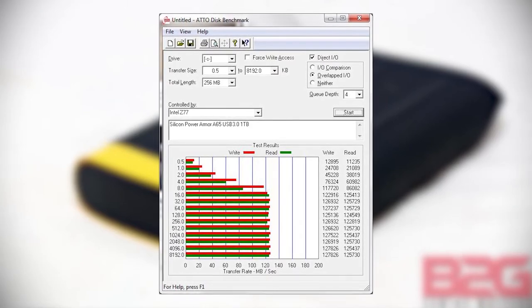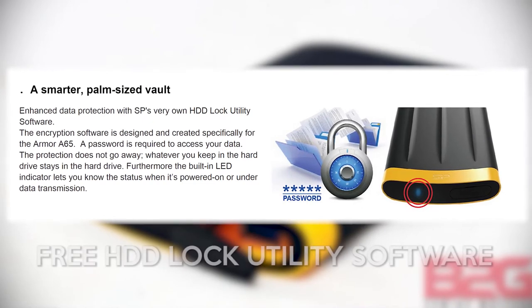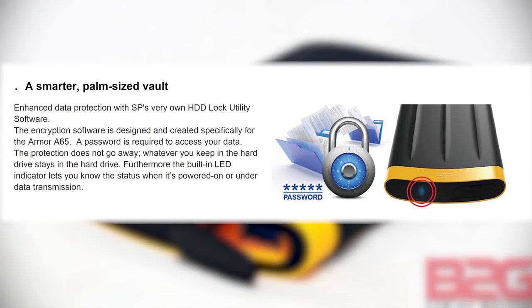Overall, we're impressed with these figures and its endurance performance, so we highly recommend it. For those interested in security, Silicon Power also provides a free HDD lock utility for data encryption that password protects your data. This software is available for free download at their website. And that's been our review of the Silicon Power Armor A65 USB 3.0 portable hard drive. Thank you for watching.